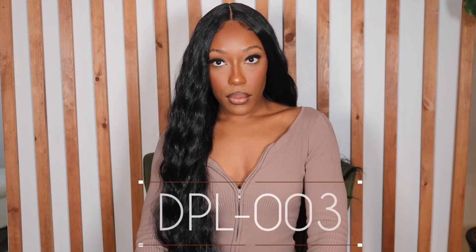Welcome to my channel guys. I'm going to be reviewing the Studio Cuts DPL-003 wig that I received from Glam 21 on Amazon. I'm also going to be showing you step by step how I make it look like a bust down 30 inch install even though there's minimal lace on this wig.